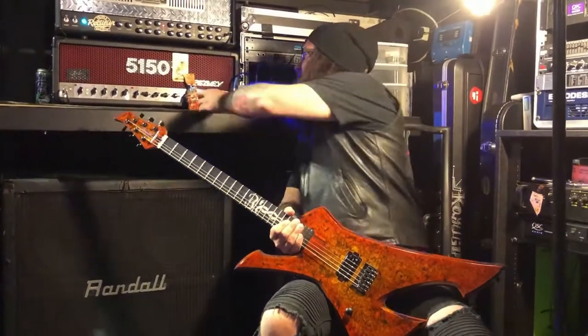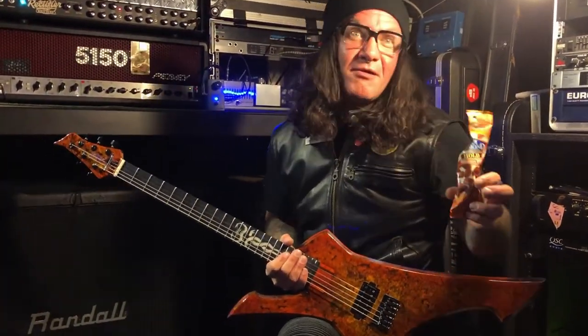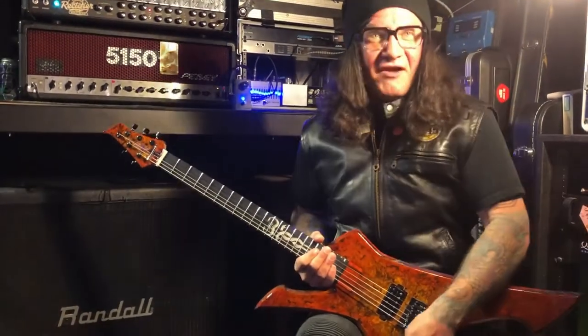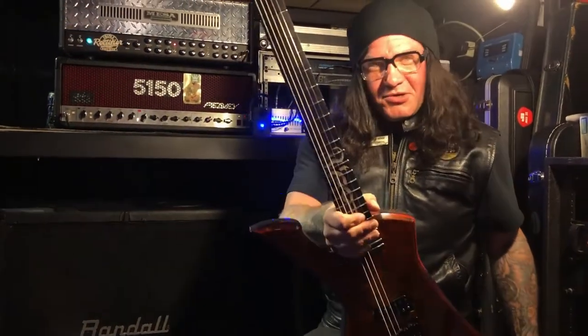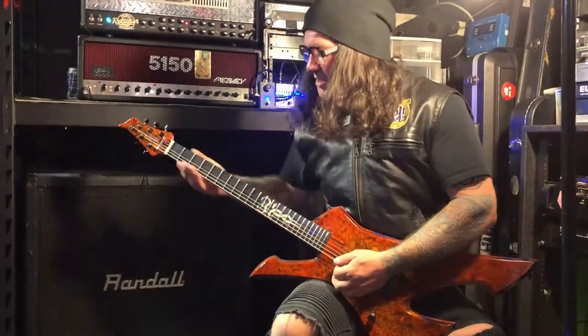Hey, we're back. I'm here eating my Blue Diamond habanero barbecue almonds. Eat your almonds, kids, even if they're covered in yummy stuff. We're here playing the WKM Guitars — Colton D. Williams, Thulsa Doom model. Just showing you how heavy this thing is.